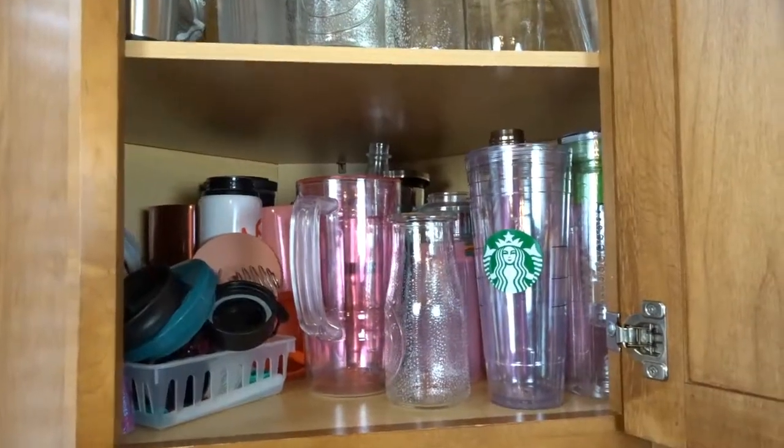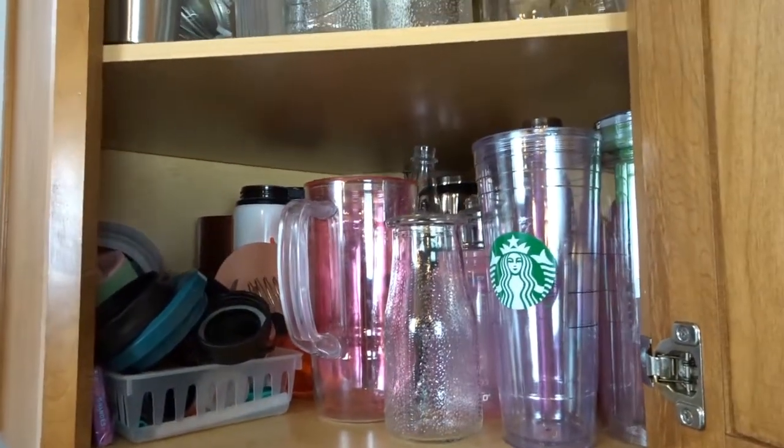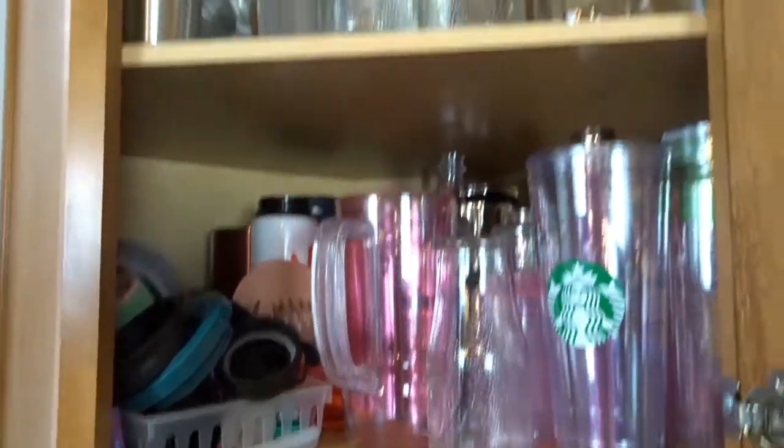There's just a lot happening in here and it does not work for me anymore. So I thought it would be a good summer cleaning project to take everything out of here, reassess what I have, and then find a more organized way to put it back. First, before I get started, I want to give you a closer look at what's happening in this cabinet.